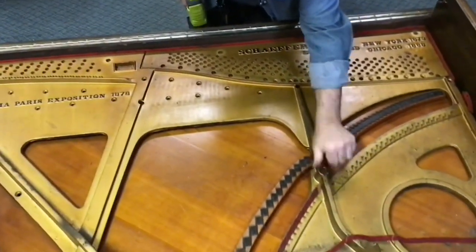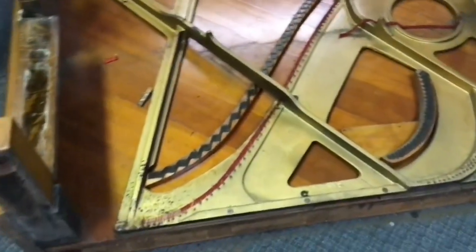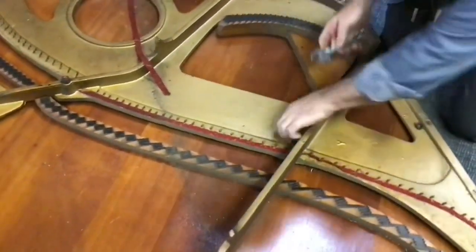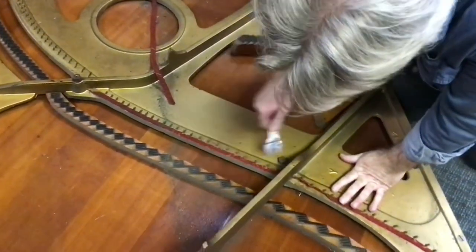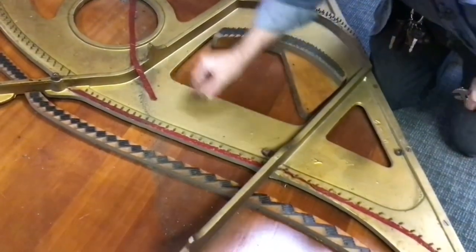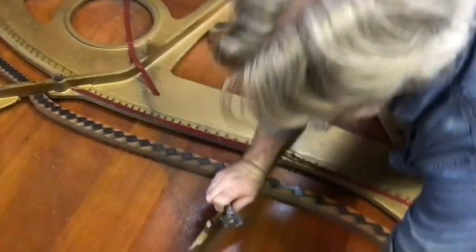We got that bolt loose right there. I'm going to come around and hit the tail down low here. While I'm at it, I'm going to go ahead and bring the wrench and undo this nose bolt right here — just loosen it. I'll loosen these and leave them in place to hold the plate when I stand it up, since I'm doing this as a one-man gig here.